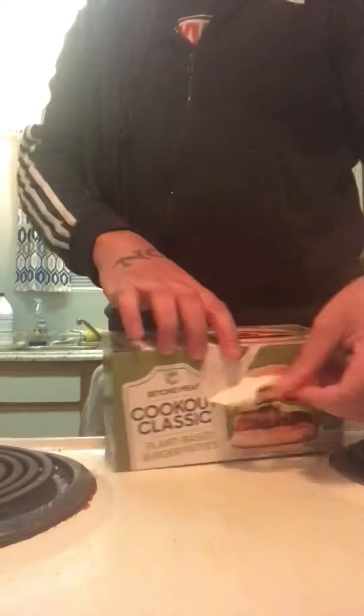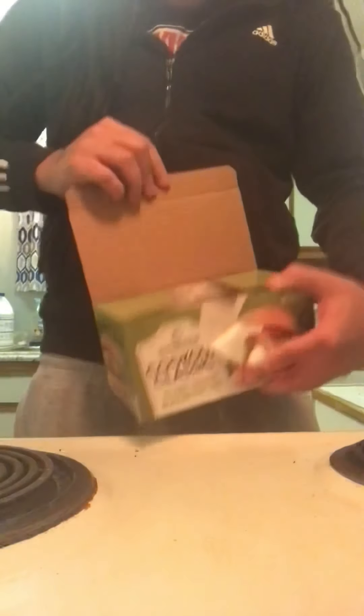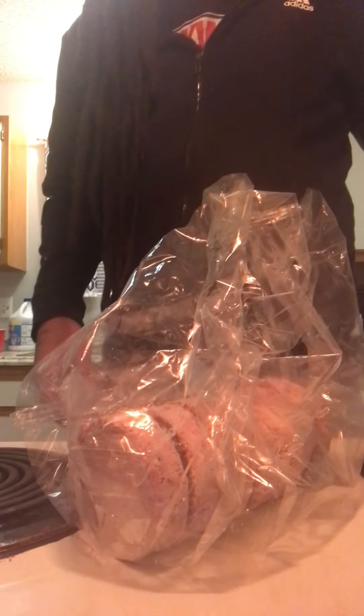Go ahead and open these up — this is what they're looking like, some big patties right here. I've been trying different plant-based foods because I'm trying to get my health together and I've been feeling better ever since I've been eating plant-based foods. The Impossible Meat works for me, it's the better brand that I've tasted.